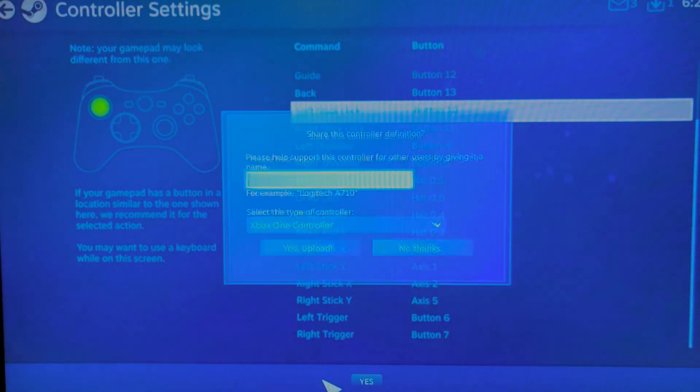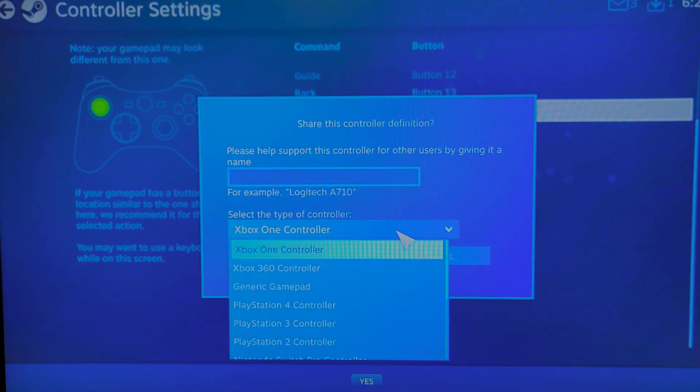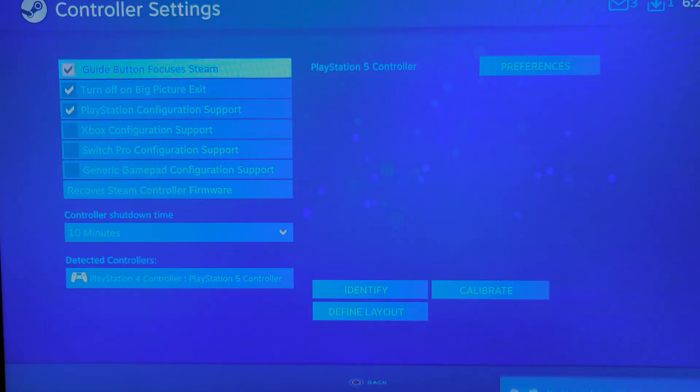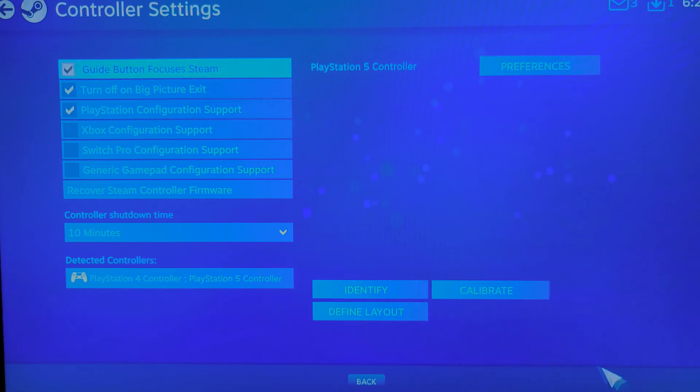Next you want to hit Save. You want to give it a name, and then you want to hit PS4 controller, because it's similar to what it is. Exit out of that — it still has my name, and my PS5 controller appears here.